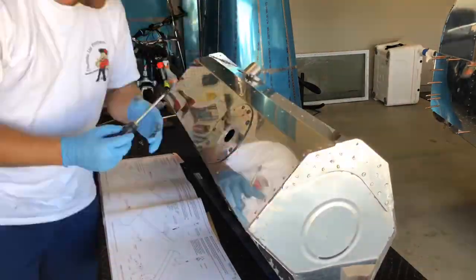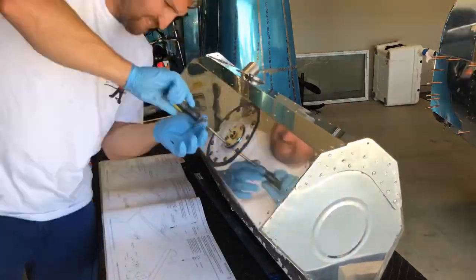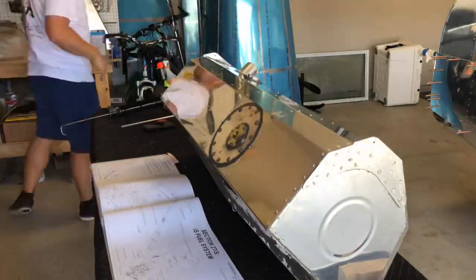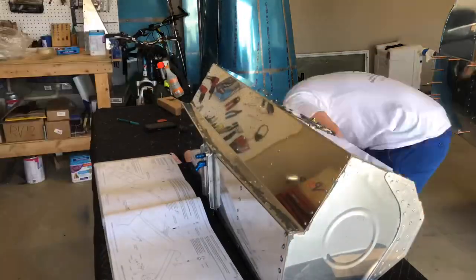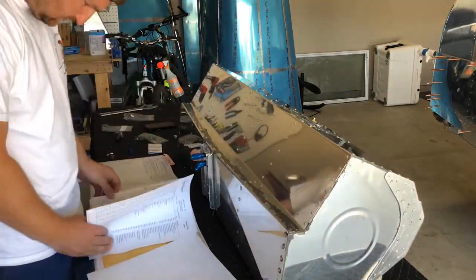On the fuel sender unit there is a little tab that has to be facing the correct way, so you put that on — a little bit right there — and then getting all of the hardware put on. To do the leak test you have to wait for the tank to dry, so I actually did the leak test a couple days later.